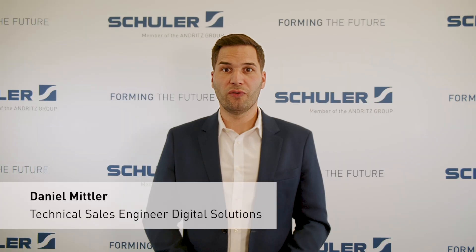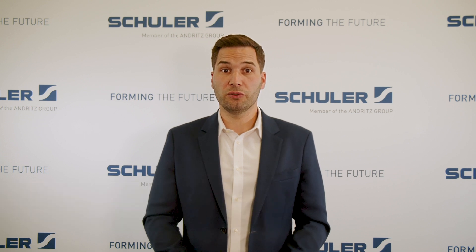Thank you for attending our online seminar. We look forward to showing you how Visual Die Protection can protect your dies and prevent downtimes during your test day. Goodbye.